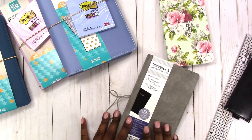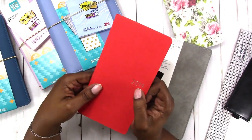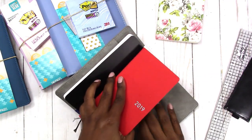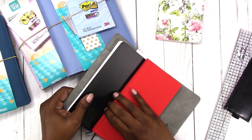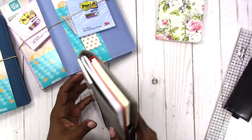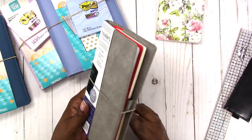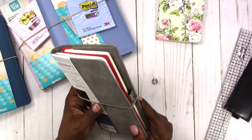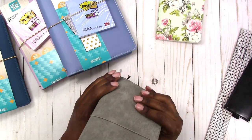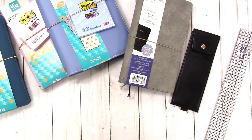Now let's see if the Hobonichi Weeks will fit in the Staples cover. They're about the same size as the Pen and Gear, so let's see if it slides into the back pocket — yes it does, it's a nice tight fit just like the Pen and Gear. With this one you can leave the extra notebook in and it still fits nicely. So that's how it looks with the Hobonichi Weeks. It's the regular Weeks, not the Mega Weeks, but I'm sure the Mega would fit as well.